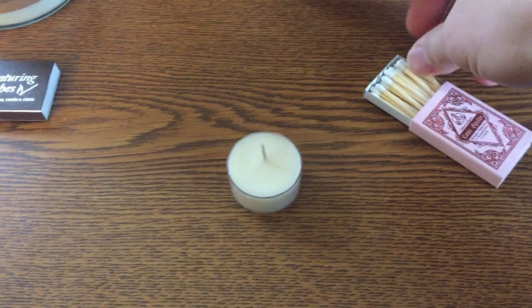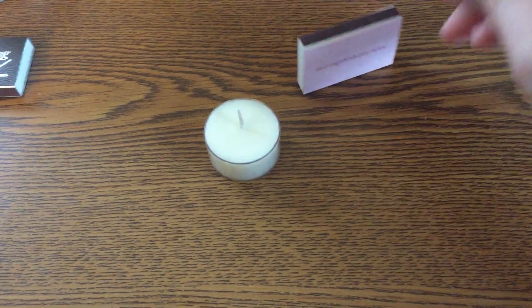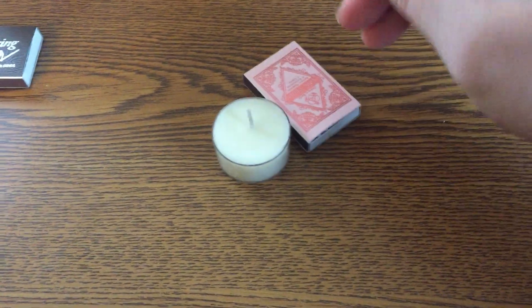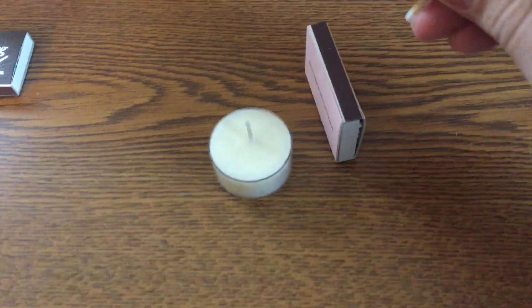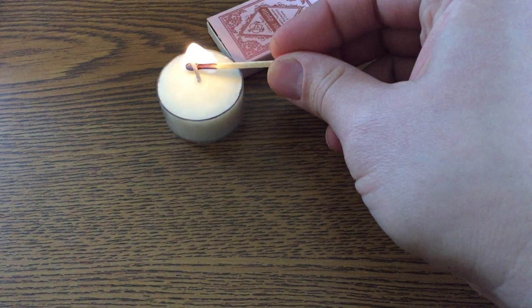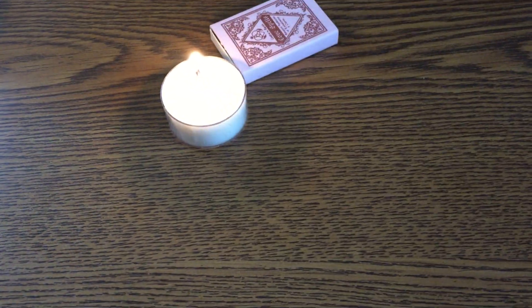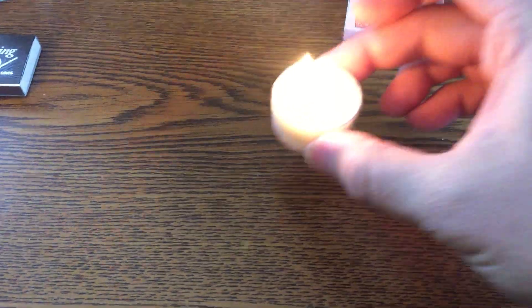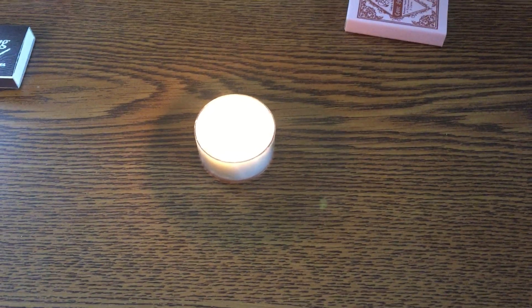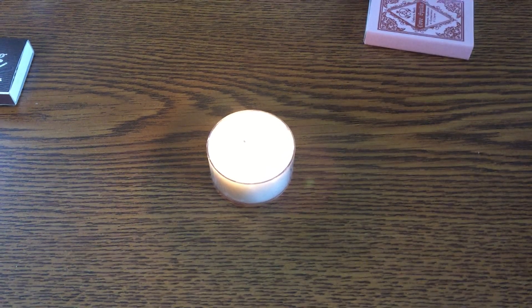I'm going to be using one of these Love Spell matches because Valentine's Day is coming up soon. We'll see how these strike and how the candlelight looks. Initial reactions on the smell — it's kind of a nice musky smell. It'll be interesting to see how it fills the room. I will end the video here. Thanks for watching. Catch you next time on Cloud9Tabletop.